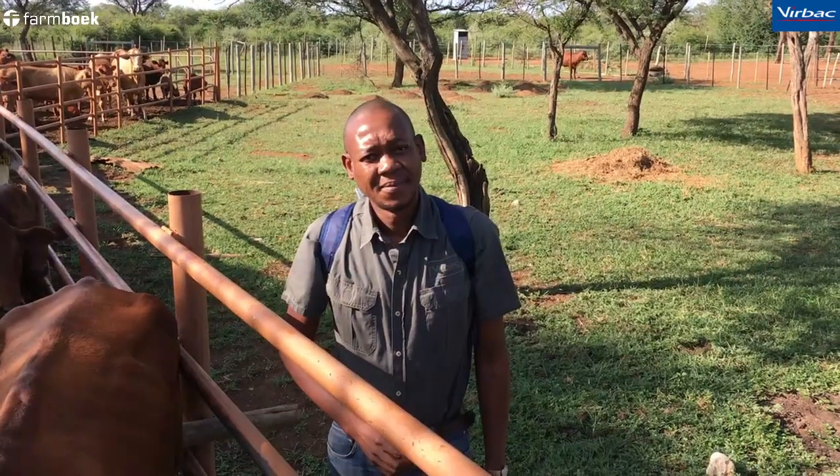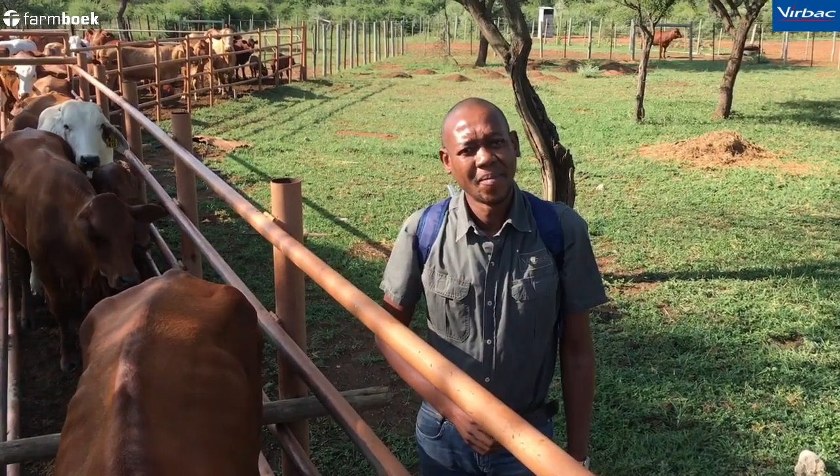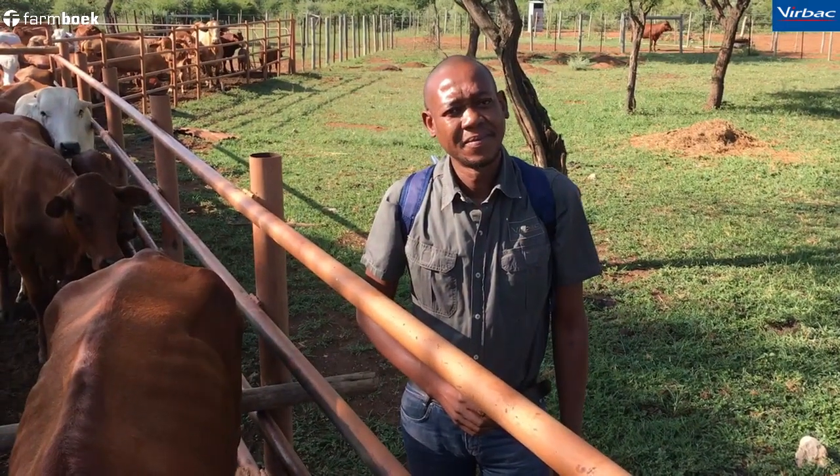Good morning and welcome to Farm Book. I'm here with Hans just outside Hammonsrawl and we're talking about Amipur. He's going to show me how to use the 5 litre with the applicator, show exactly how to use it to make sure you get full use of the product and do not waste at all. Hans, we're looking at the Amipur 5 litre and you've got the applicator — can you quickly show me how it works?